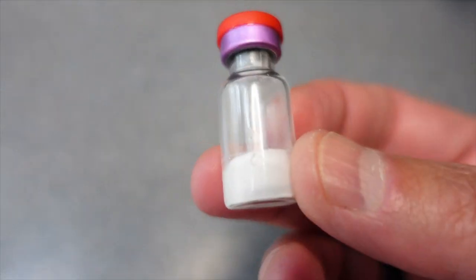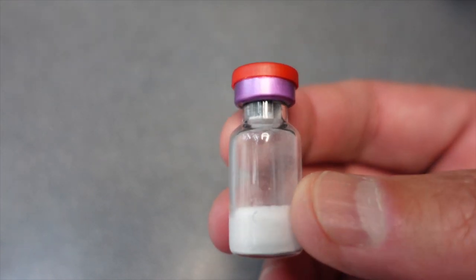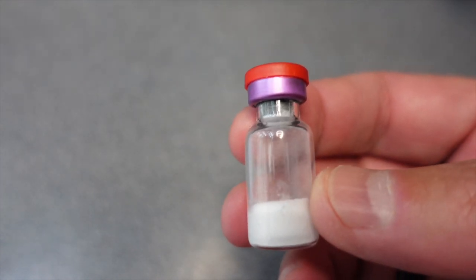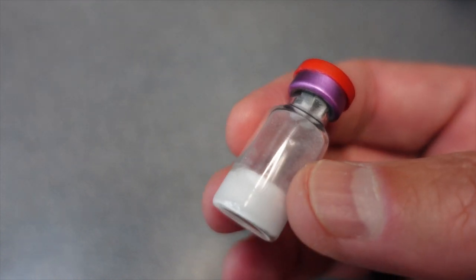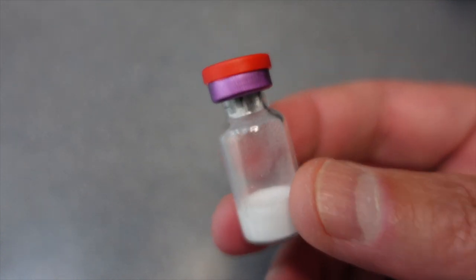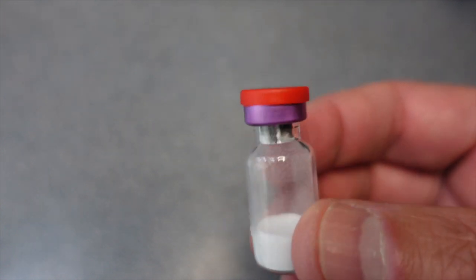The thymosin beta is another great recovery item and I just got this in the mail, so I'm going to show you how I reconstitute them. Here are the items that you're going to need. First I've got my peptide here which is a blend of BPC-157 and TB-500 — that's body protection complex 157 and thymosin beta 500.